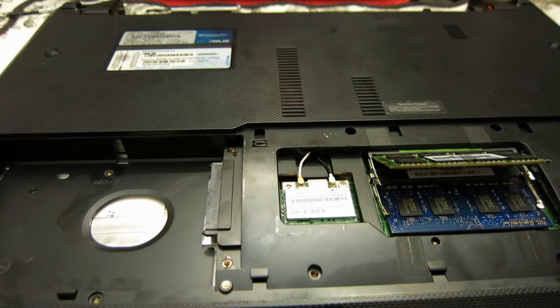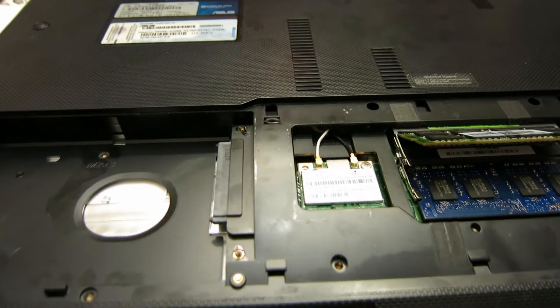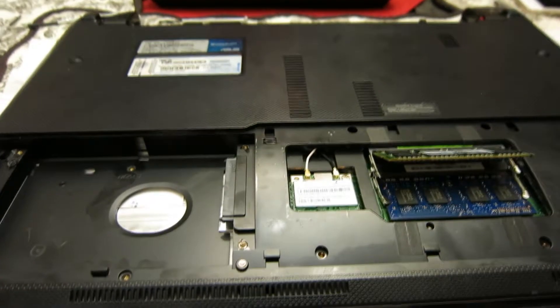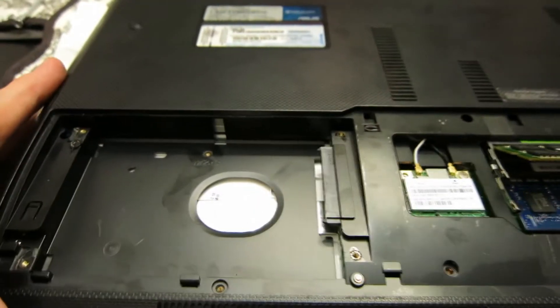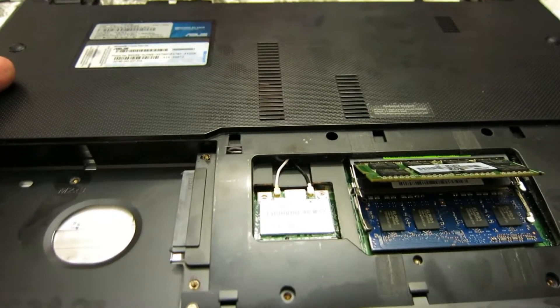Hey, what's going on guys? In tonight's video we're going to be working on the Asus model number A53E. In this particular computer, we're going to be looking at the charging port that I'm having an issue with, which is right over here. That's the reason why this laptop is no longer functional, because the charging port is loose.